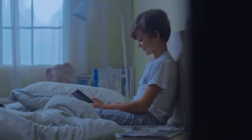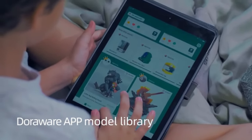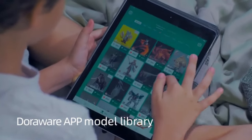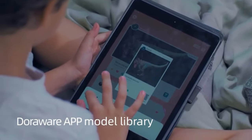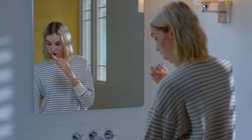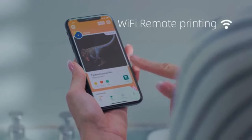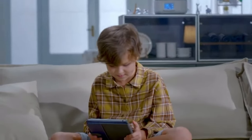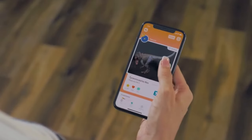As a home printer, the L6 also delivers a revolutionary user experience. Our self-developed Doorware app model library allows you to have it your own way, eliminating complicated operations and offering quick access to printing. In addition, L6 supports Wi-Fi remote printing and real-time monitoring of printing progress, realizing intelligent printing to its greatest.